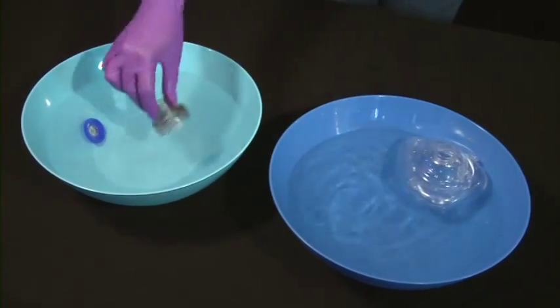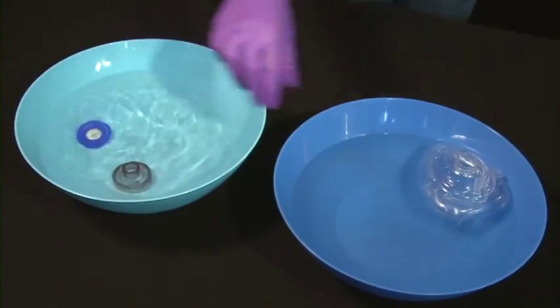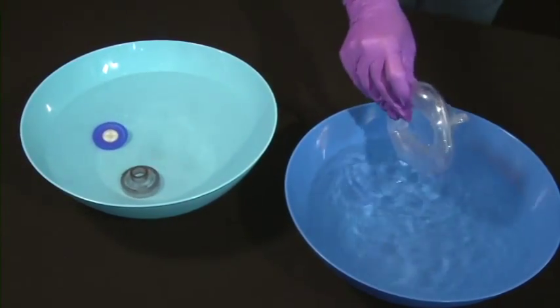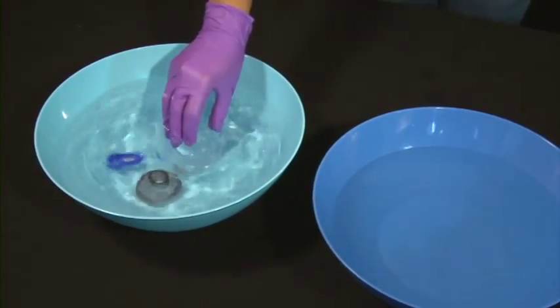One method is to soak these parts in a mild bleach solution, 10% in water, for 10 minutes. Rinse with fresh water and allow to thoroughly dry. Other disinfecting agents are available.